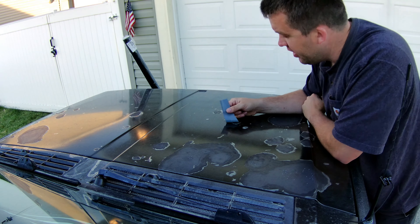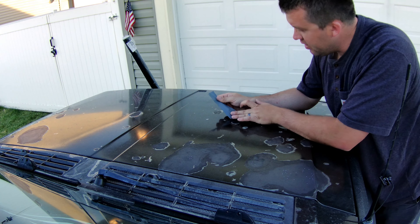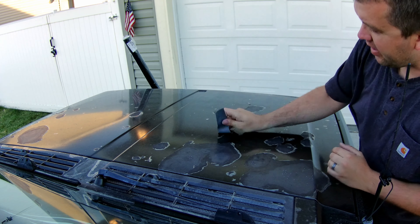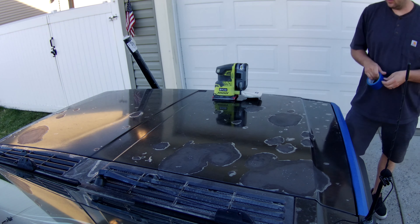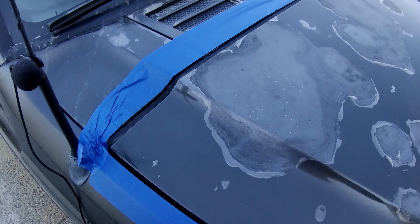You see this clear coat. I've peeled this back many times and it just keeps coming back worse and worse. The first thing I've got to do is mask up all around it because I'm going to be sanding it, and I don't want to scuff up the paint on the outside or this vinyl wrap that I put on previously.